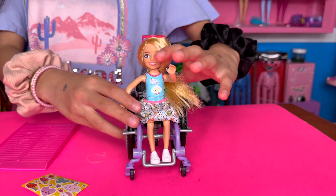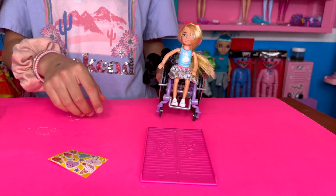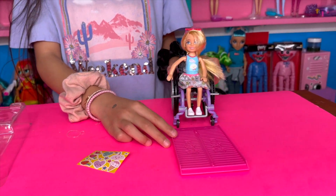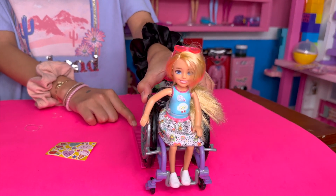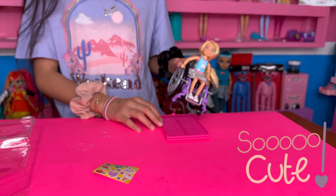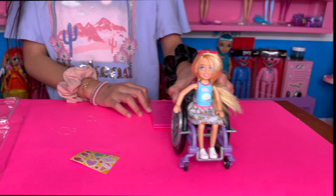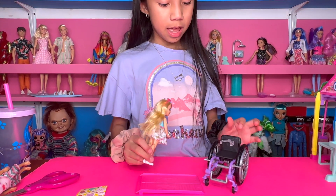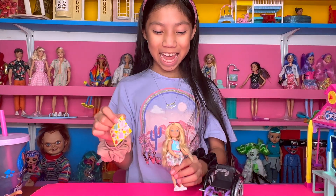So cute! Okay, here she goes — I think she goes up through here. So cute! There are a lot of details on here, but now I think I'm going to put the stickers — I'm so excited.